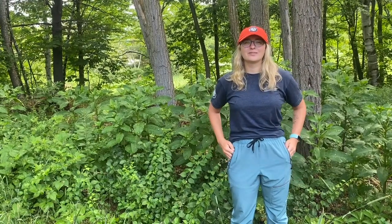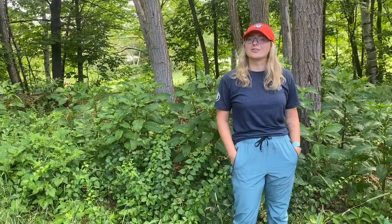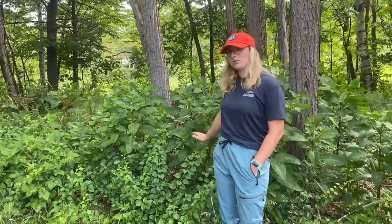Hi! My name is Dina and I'm a member of the Lakes Region Conservation Corps, specifically a member of the Squam Lakes Association. Today I'll be talking to you about an important invasive species within the Squam Lakes watershed, the Oriental Bittersweet.